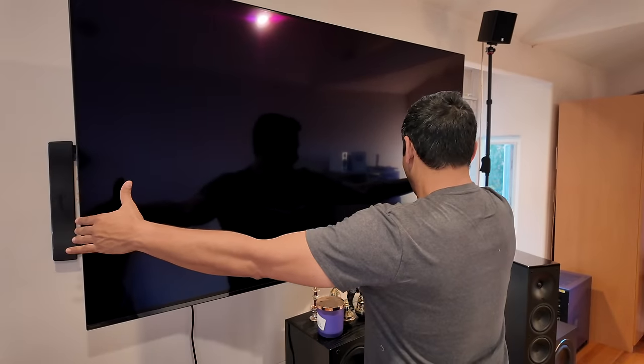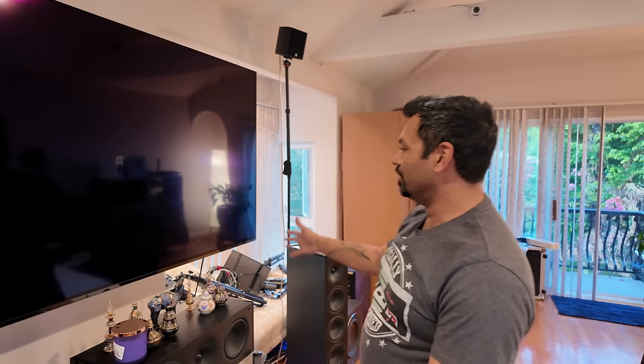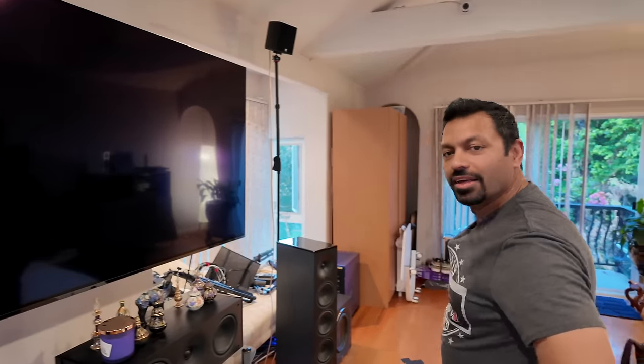Once I get it to where it's almost centered above the center channel, it's sagging on one side. That sucks. But 65-inch OLED — that's good.